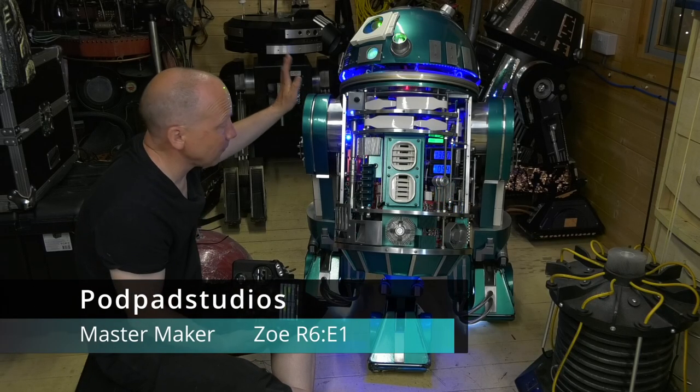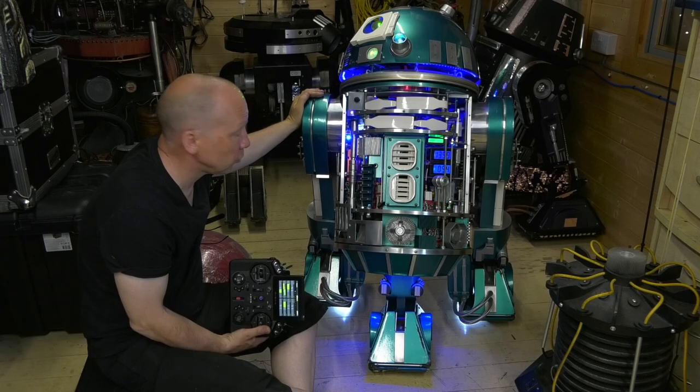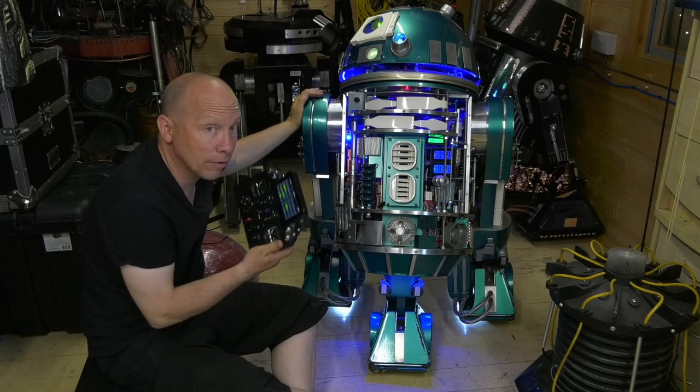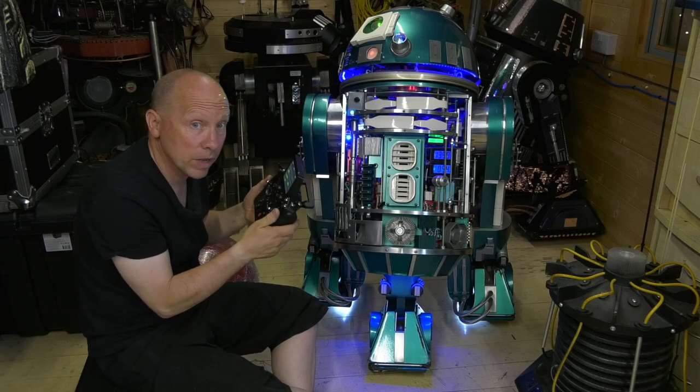I got the chance to get Zoe out and all the others at the weekend to a droid gathering, which was really good. The great thing was I got to use this for the first time properly out in the field.